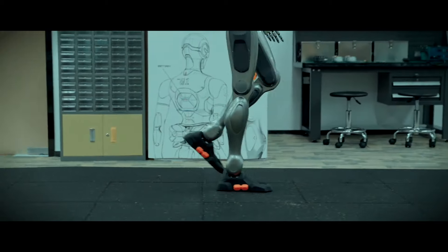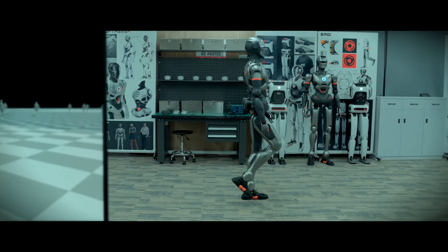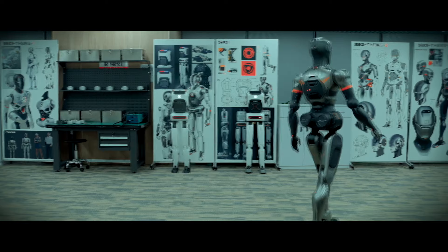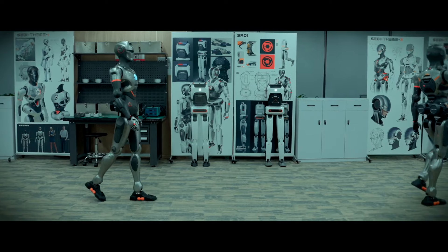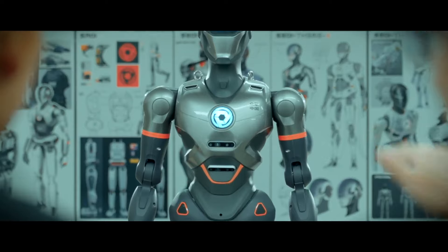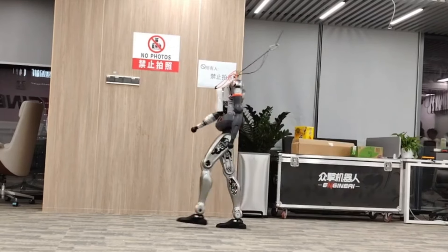So there you have it. SE01 isn't just a robot — it's a whole new approach to how robots can interact with their environment and adapt to different roles. From its natural gait and modular design to its powerful processors and flexible joints, SE01 is shaping up to be a game-changer in the world of robotics. Could you see SE01 becoming a part of our everyday lives? If you enjoyed this breakdown, don't forget to like, subscribe, and hit that bell icon for more tech insights. Drop a comment below on what feature you're most excited about, and we'll see you in the next video.